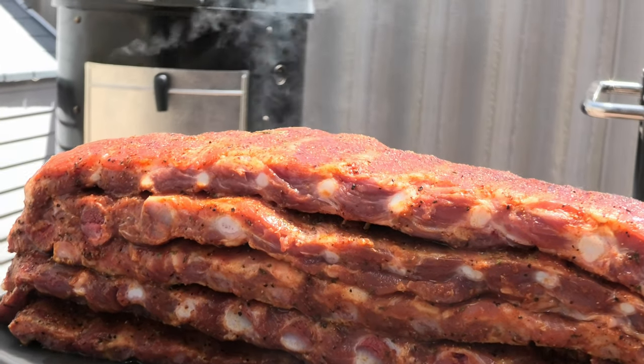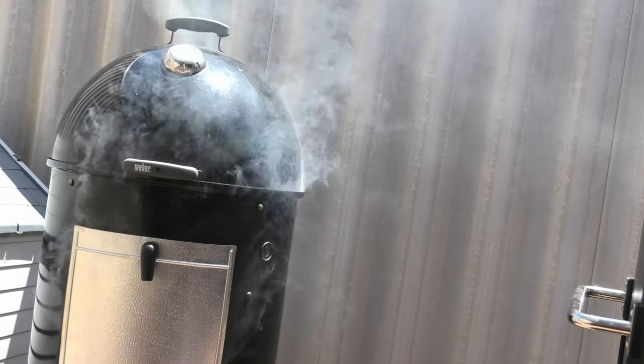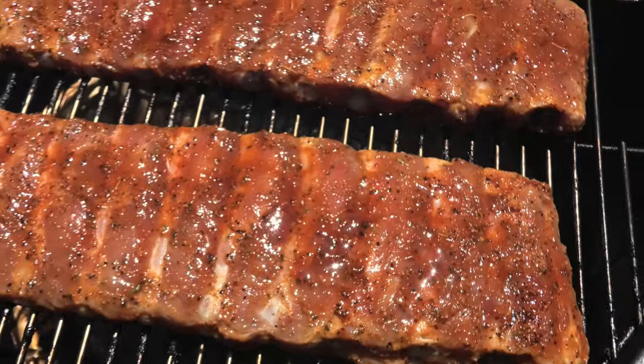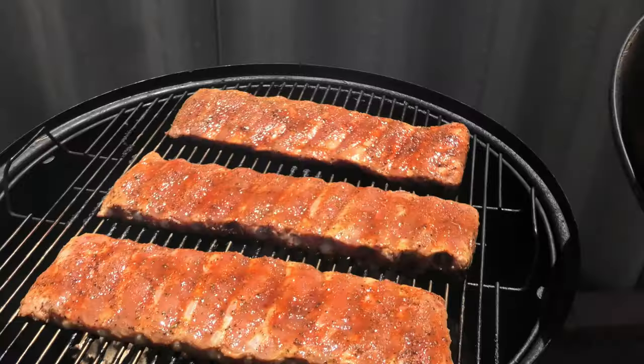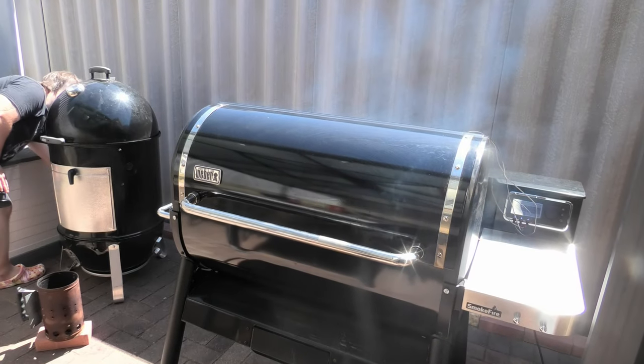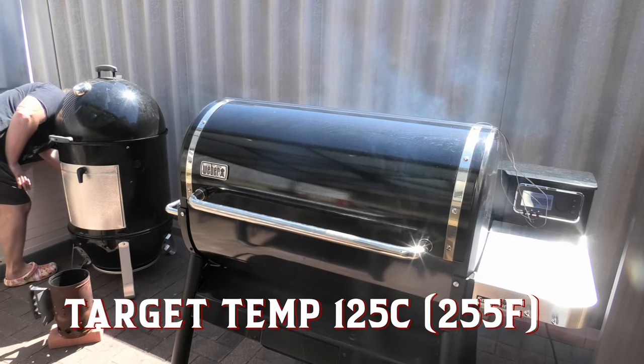Over to the Smokey Mountain now — we've got everything going. A little bit of dirty smoke there from the wood chunks, but that will be fine. You don't have as much space on the top rack here for the ribs, and this is where you can use hooks or other shelves to expand the rack space you've got. Target temperature for these is 125 Celsius, leaving them for about an hour before they get a spritz.